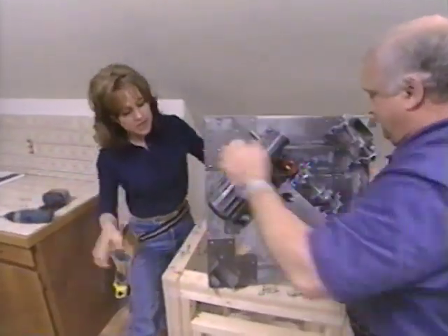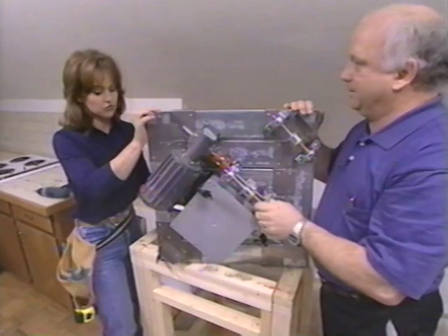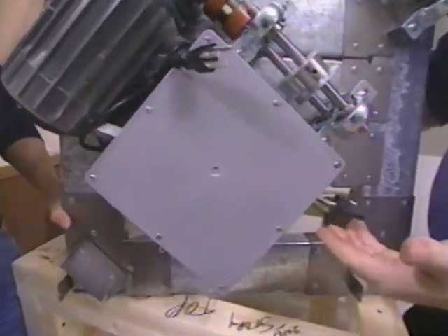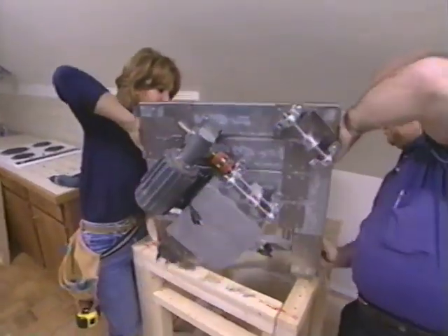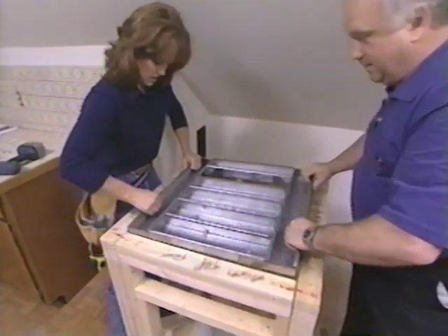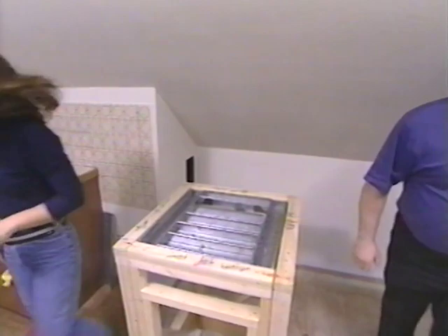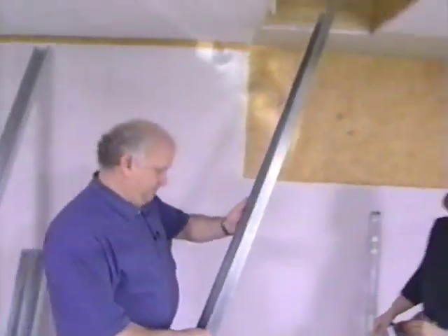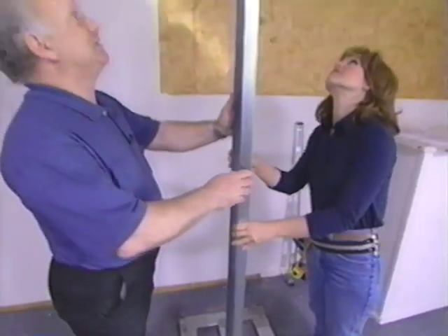Now we have our frame built and we're ready to attach the motor assembly, which will raise and lower the dumbwaiter between the floors. Our units come pre-wired and pre-assembled from the factory, so there's no complicated wiring — all we have to do is plug it in. Let's lower this down into place. Now we can go downstairs and start on the frame down there. Now that we're downstairs, we need to mount the base assembly into position.